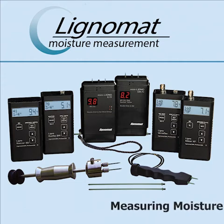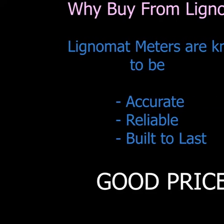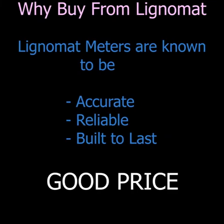We are Lignomat and have been manufacturing moisture meters for over 35 years. Our meters are known to be accurate, reliable, dependable, and built to last.